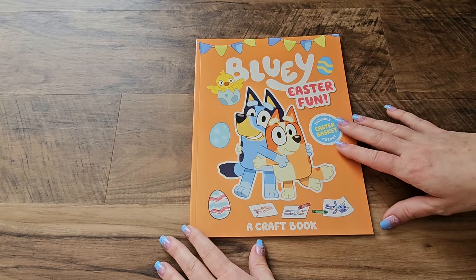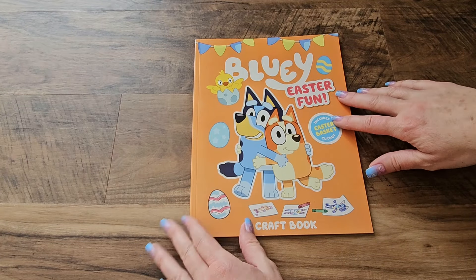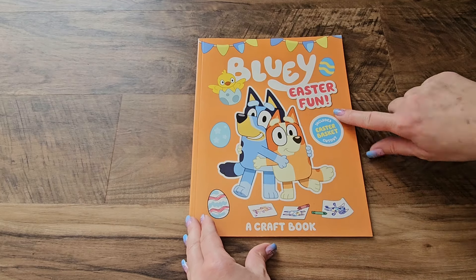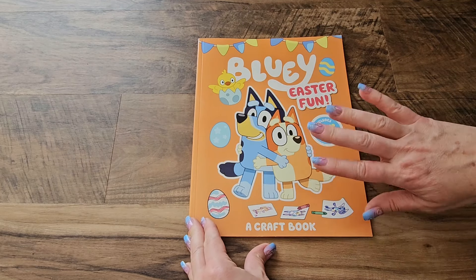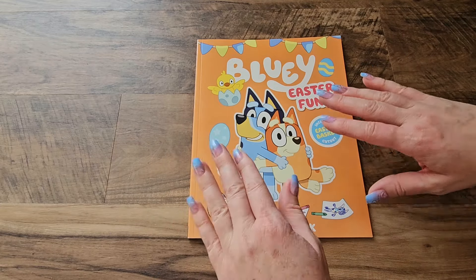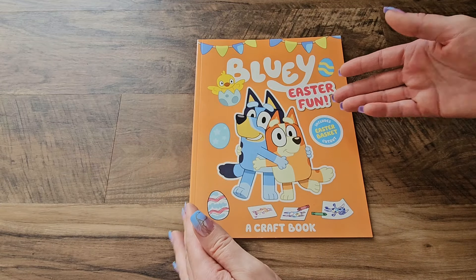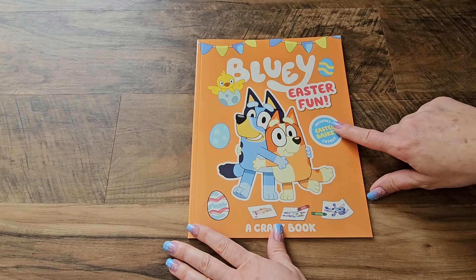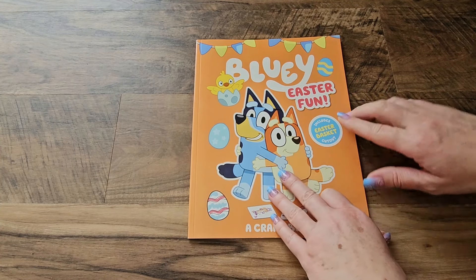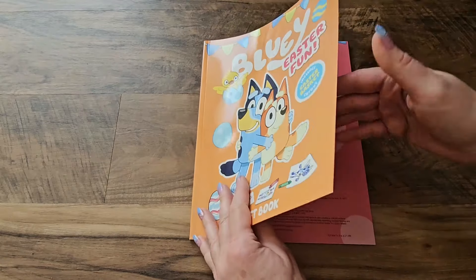Hi guys! I am so happy you guys could join me today. Today we have this awesome Bluey Easter Fun Book. This is a craft book that has a whole bunch of fun ideas and craft stuff that you guys can do at home and around your yard to play and get ready for Easter. It even includes an Easter basket cutout. I'm excited to see what that is. Let's check this book out.